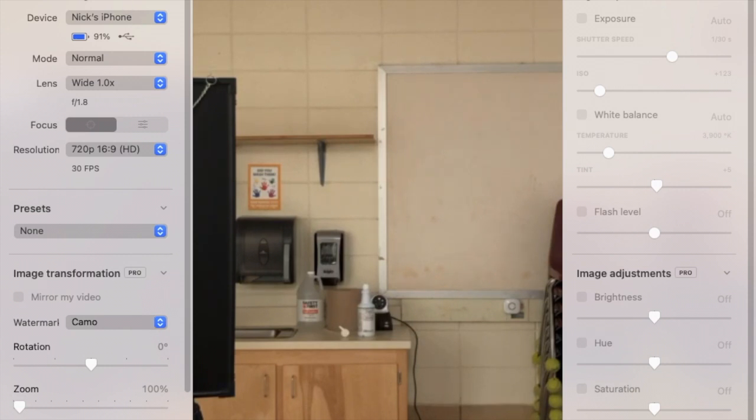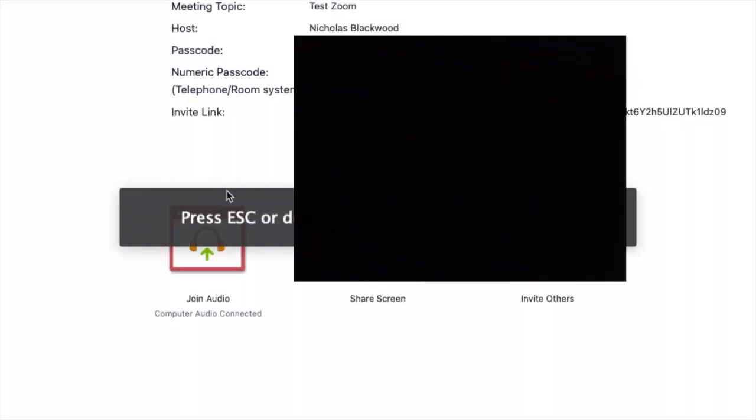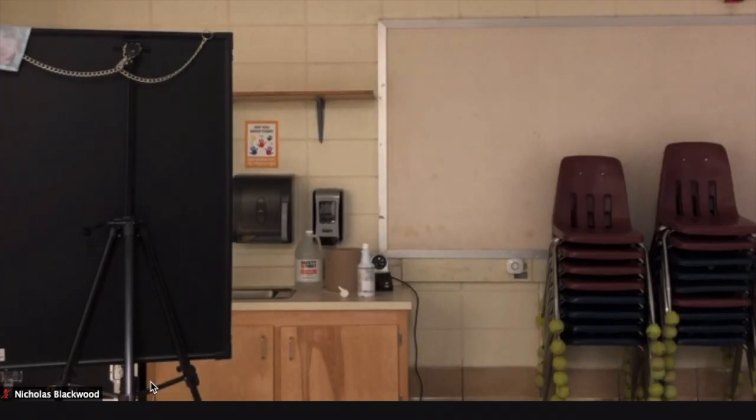Let's open up Zoom and open up a test meeting so we can see what it looks like. Right now everything is off. I'm going to turn some things on — hit my video and the first thing that pops up is my computer's camera. Now my phone is going to operate through Camo — Re-Incubate Camo. What I did was go down to my video button, click the little arrow, then click on Re-Incubate Camo. Boom! It shows the feed from my phone, and I don't even see that little Camo watermark, so you really don't have to worry about that at all. It's only on your phone but not actually going through Zoom.